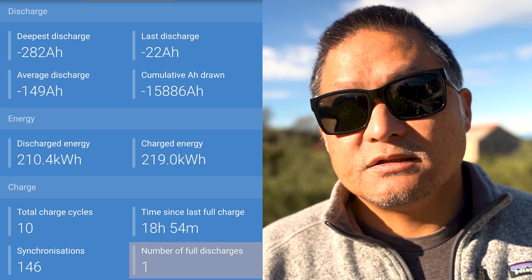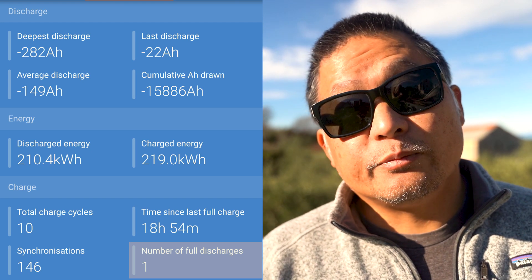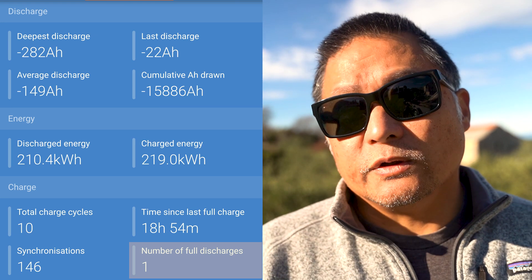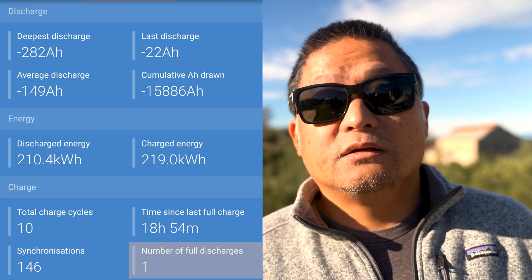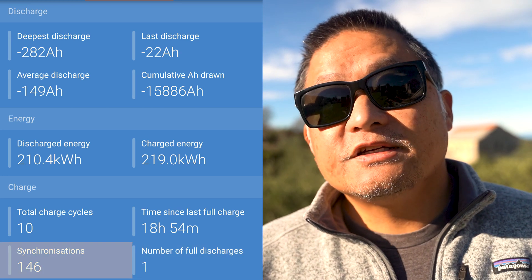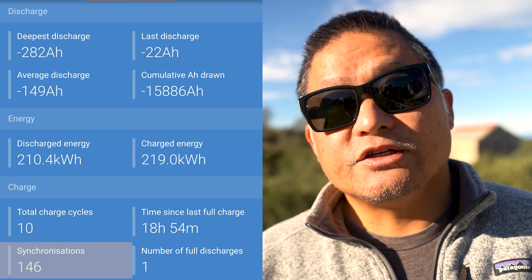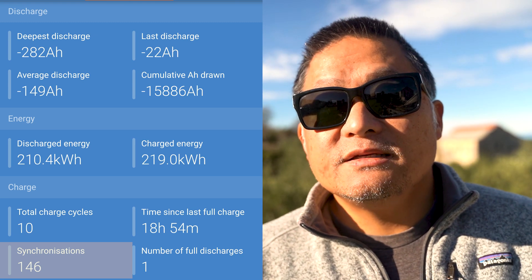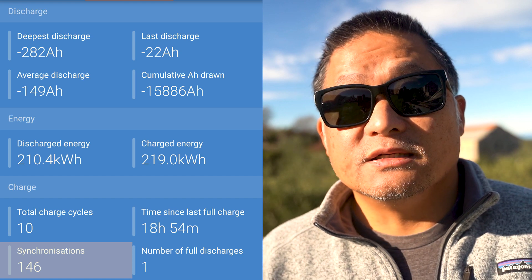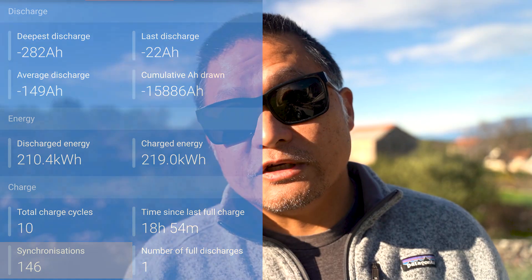Full discharges: this has only happened once, when I first built the battery and ran a complete discharge cycle from 100% down to zero. I've not come close to a fully discharged cycle since — the lowest it ever got was in the low 40s percent. Synchronizations: Victron counted 146 of these. This counter logs each time the battery achieves a full charge and the shunt runs a synchronization cycle to keep the state of charge meter from drifting over time. That means this happened more than a third of all days since installation, though many overcast days in Ireland and Scotland prevented us from reaching 100%.